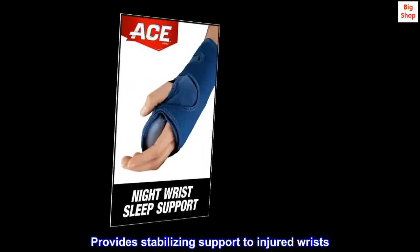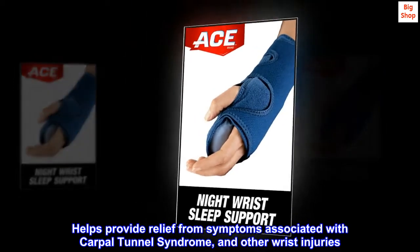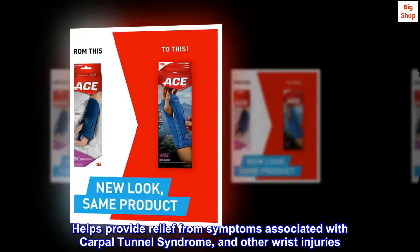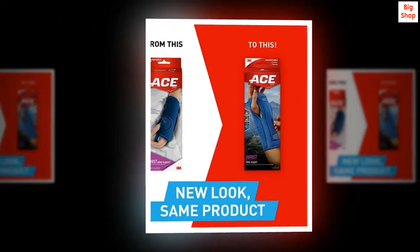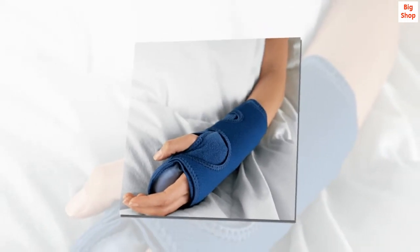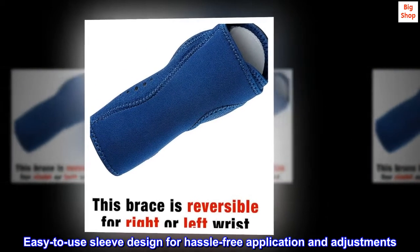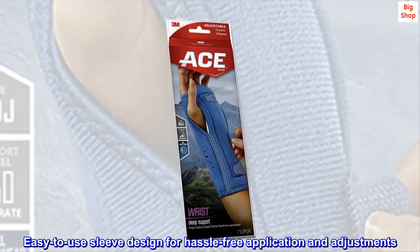Provides stabilizing support to injured wrists. Helps provide relief from symptoms associated with carpal tunnel syndrome and other wrist injuries. Cushioning beads help promote a neutral hand position during sleep. Palmar splint for stabilizing support. Easy-to-use sleeve design for hassle-free application and adjustments.